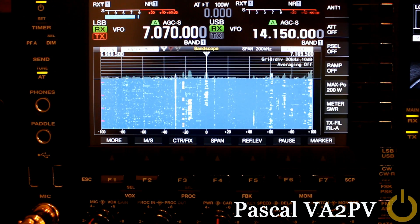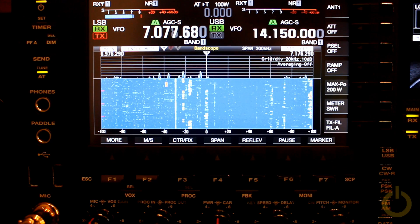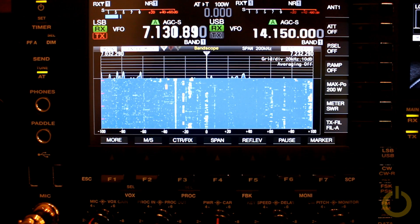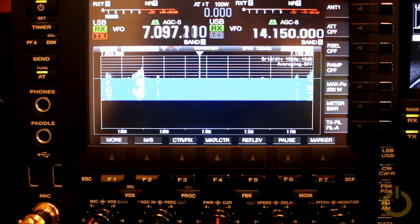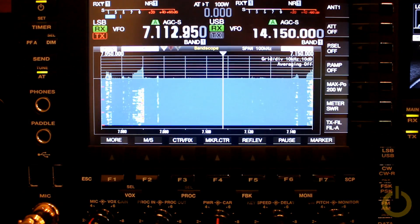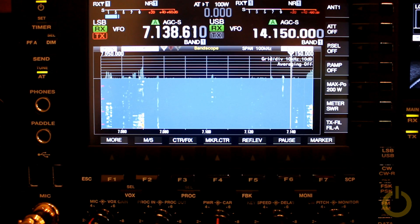Remember I was talking about the waterfall — when you are in center mode, it stops when you are moving the VFO, like I'm doing now. And also, if you put yourself in fixed mode and you set up the span, you can actually keep the waterfall, but when you go out of span, you don't see the waterfall anymore.